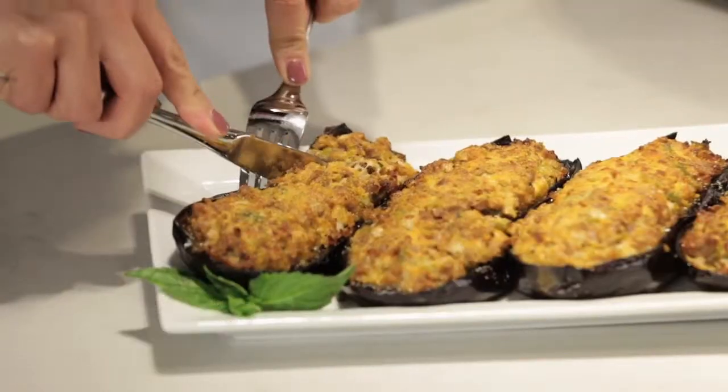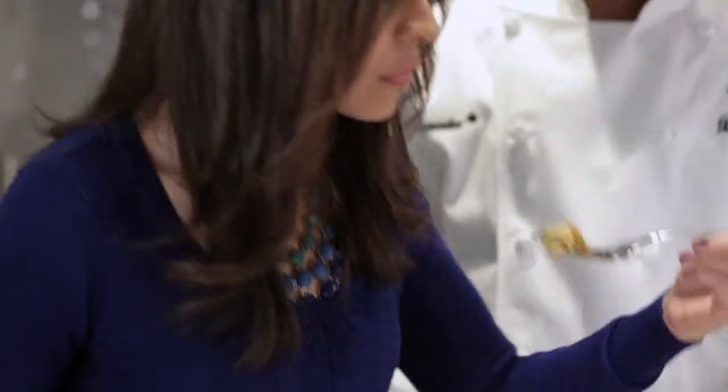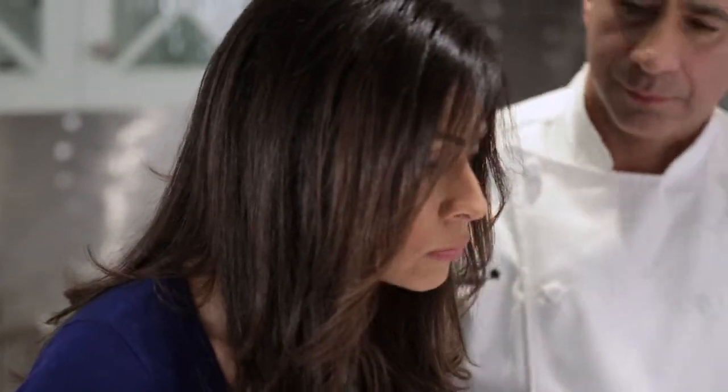It looks gorgeous. Wait till you taste it. You took leftover sausage and peppers and created a new meal that can feed a whole family. And you don't have to be afraid to cook with eggplant — now you can make it at home.